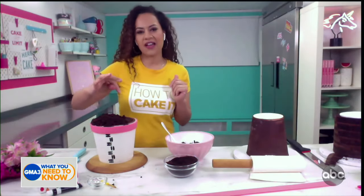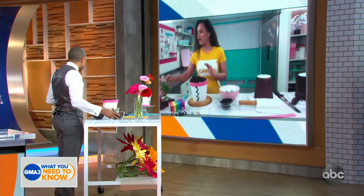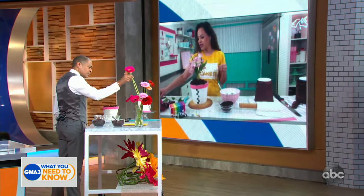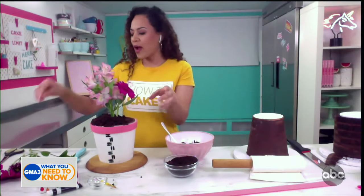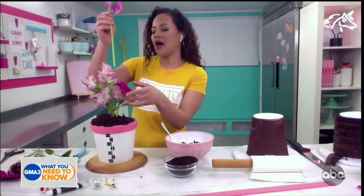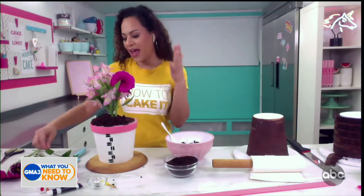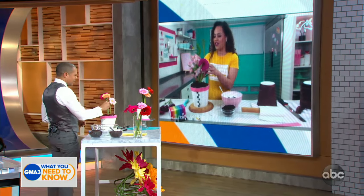Into that chamber you add a plastic dowel, which is going to protect our cake so that we can add real flowers to this cake. I love this cake because it's easy to personalize — you can give it to your mom, your grandmother, a friend, and fill it with their favorite flowers. I made this on my channel and gave it to my mom, and she loves flowers.